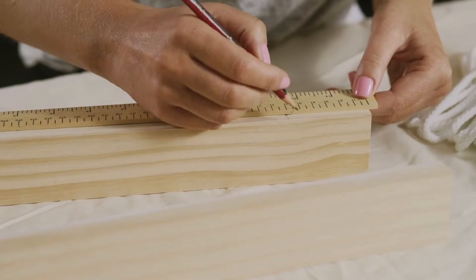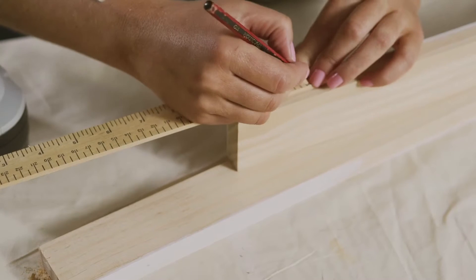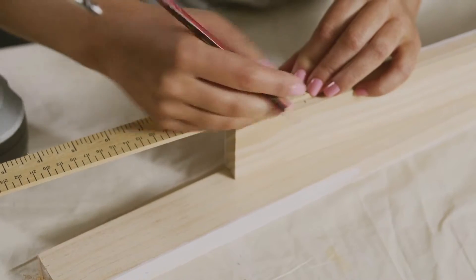Use treated timber around 6cm wide and 2cm thick and cut into 12, 45cm lengths. Mark 6cm from each end of the slats.